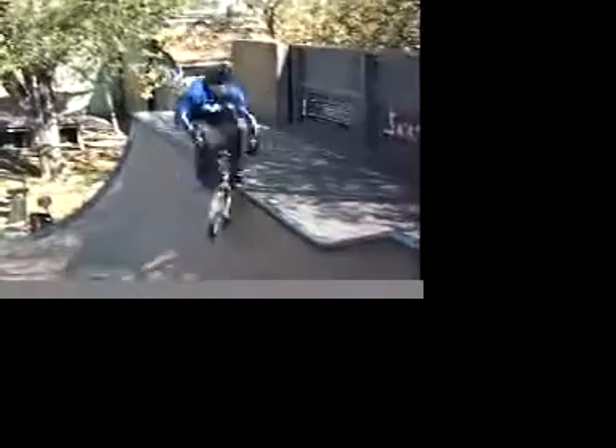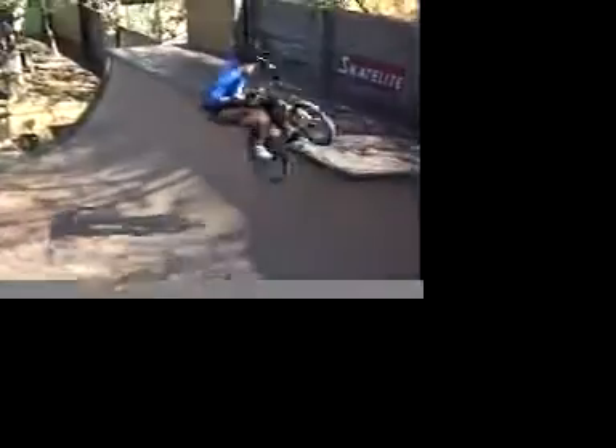You'll find that you can even kind of tilt your bike a little — almost tabletop it — and grind actually on your handlebars a little bit. It's a real fast grind. It's different than any other kind of grind, so it's fun.